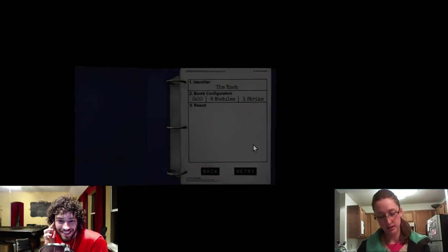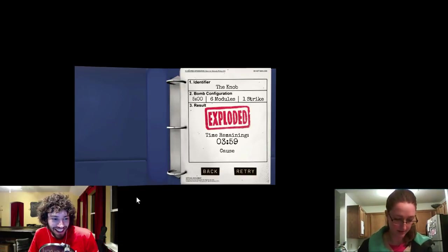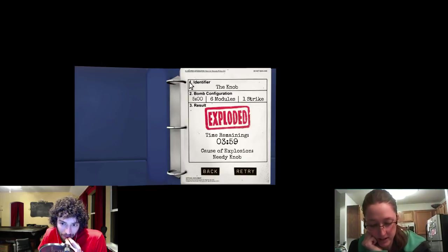I turned it up. Did you get the knob? What is the knob? How does the knob work? The knob can be turned to one of four different positions. The knob must be in the correct position when the module's timer hits zero. The correct position can be determined by the on/off configuration of the 12 LEDs. You have to read the 12 LEDs to me. Knob positions are relative to the up label, which may be rotated.